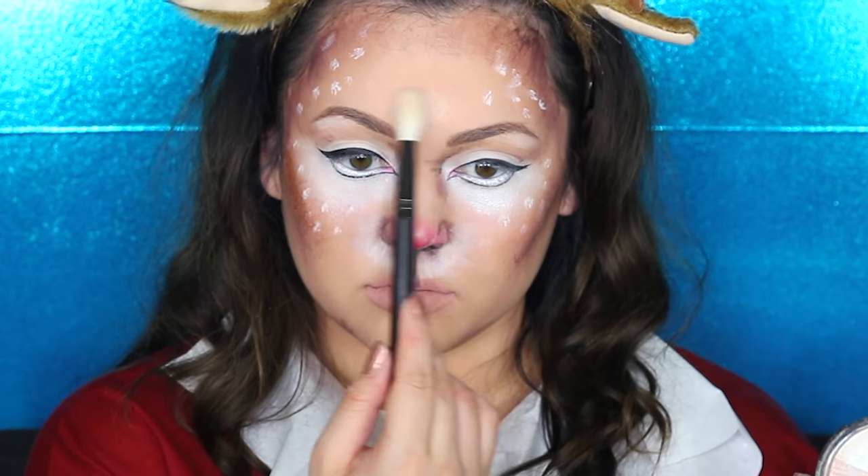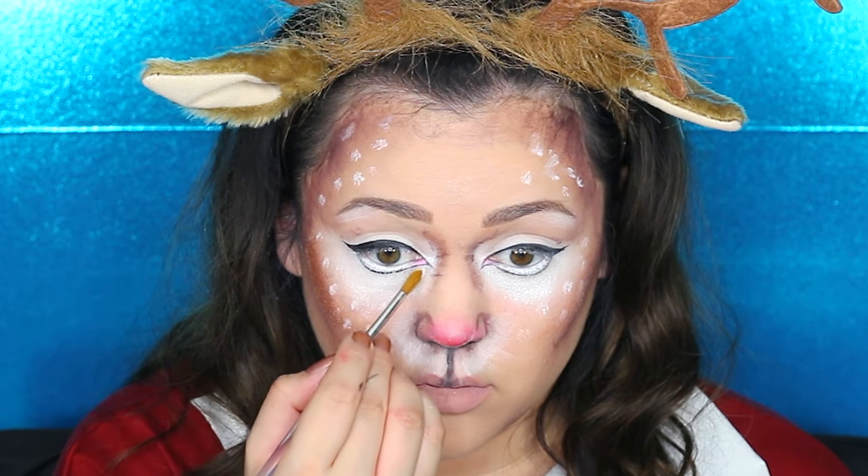Getting my Beverly Hills highlighter from Ofra and using the white near the white parts on my eyes, the golden part on my cheeks, and the second-to-lightest color on certain areas of my face. You can do white in the corners of your eyes and highlight everything you want — I even highlighted my bottom lip, which I think is adorable. Now curling my lashes and putting on some mascara to get ready for false eyelashes.